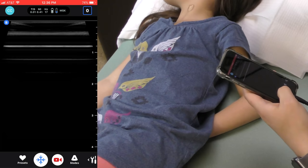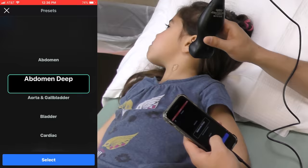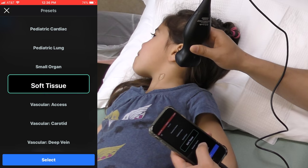There are a variety of presets to automatically adjust settings for optimal images based on the body part being examined. In this case, as an ENT clinician, I have selected the Soft Tissue preset.